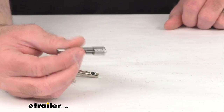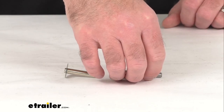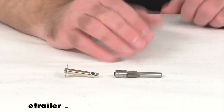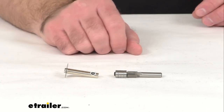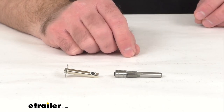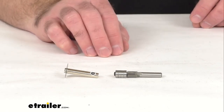Now these bits are going to work with most standard American routers, and this is going to make the already simple installation of your bullring anchors even easier by helping you easily trim out those covered pockets on the rear of your Dodge Ram truck bed rails.